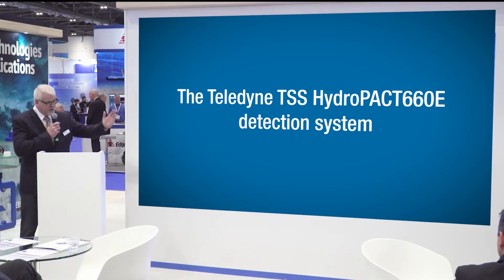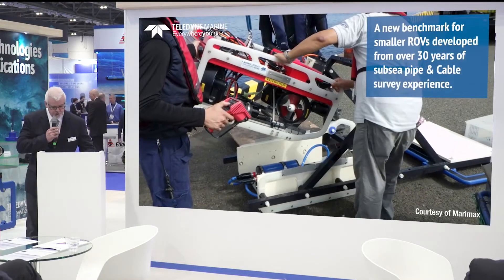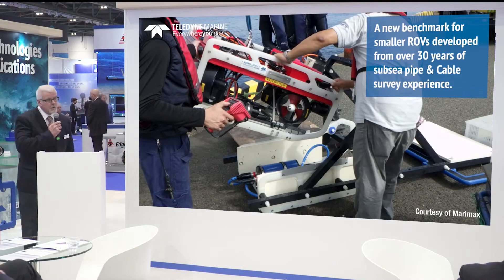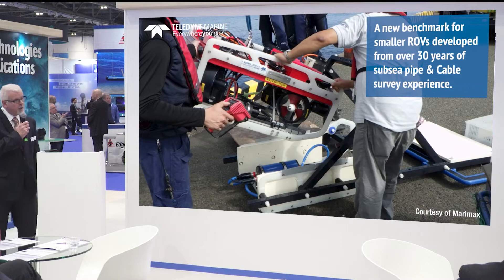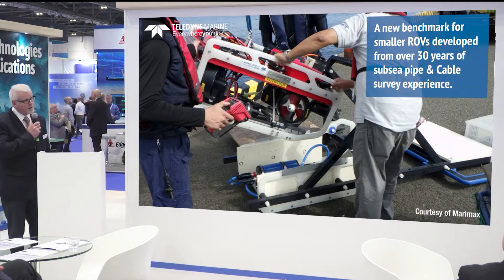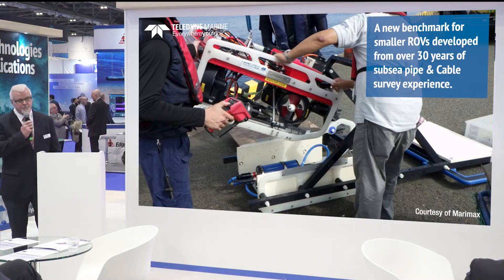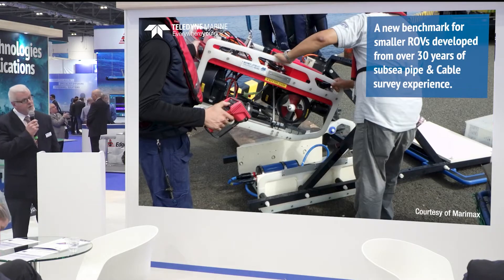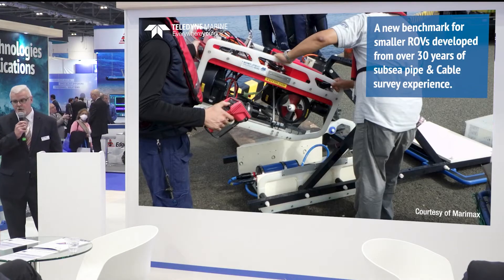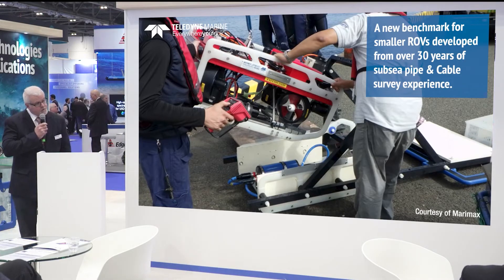I've got a video running rather than slides. When we first launched this product we told everybody that we have developed a pipe and cable detection tracking system to work on much smaller ROVs. For those of you familiar with the Hydropath range, historically we have been selling the 440 system, which is a much larger overall system designed specifically to work on larger vehicles such as work class vehicles, trenchers, etc.